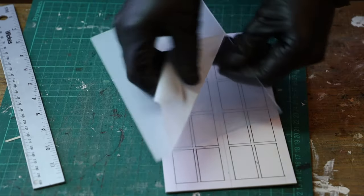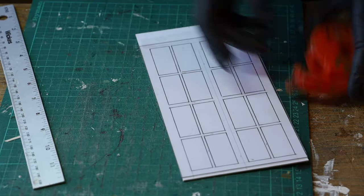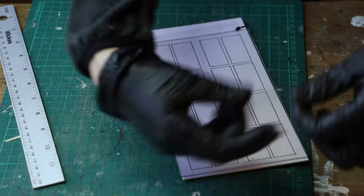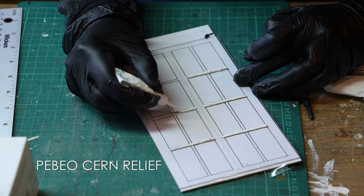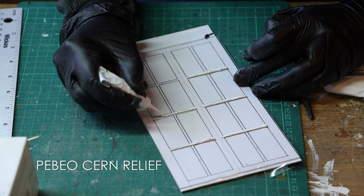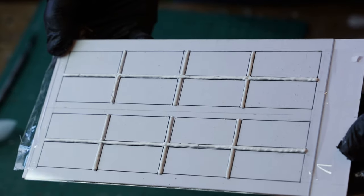For the glass panel I used some clear plastic, removed the protective layer, positioned it on top of my template, and taped it in place. Then I used some 3D paint — my favourite is Pebeo Setacolor Relief — and went over every line that composes the grille of the window. I let it set for at least a few hours, ideally overnight.